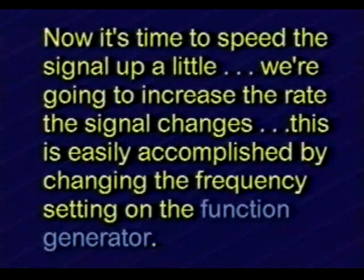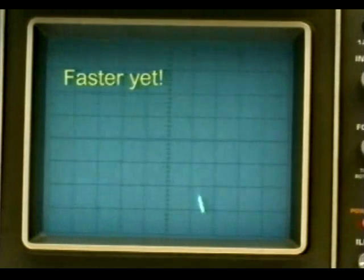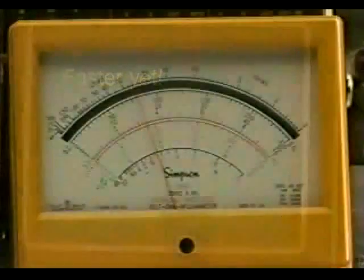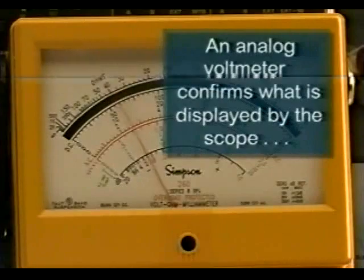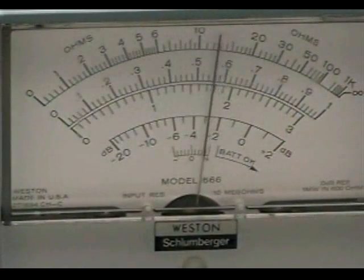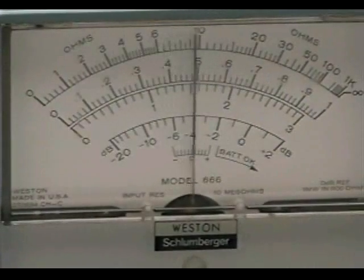Now it's time to speed the signal up a little. We're going to increase the rate the signal changes, easily accomplished by changing the frequency setting on the function generator. Faster, faster yet, and even faster. An analog voltmeter confirms what is displayed by the scope. This time we'll use a center-zero reading meter to better illustrate the activity of the sine wave revolving around the zero reference point. The meter pointer revolves around the center zero point, going above zero on the positive half cycle and below zero on the negative half cycle.